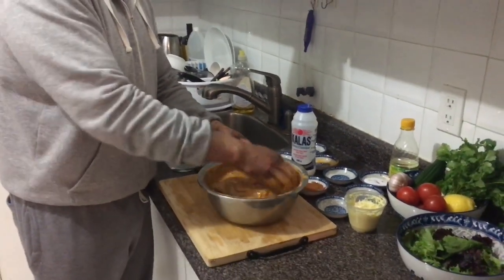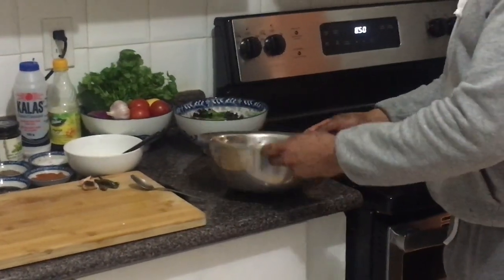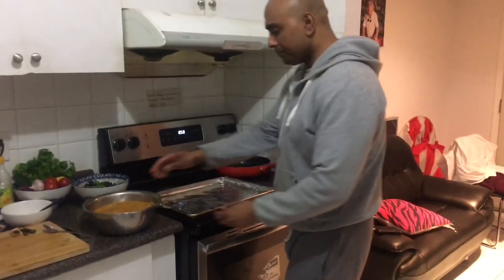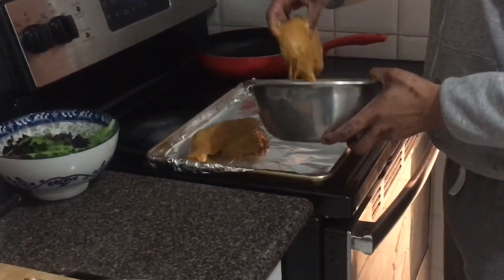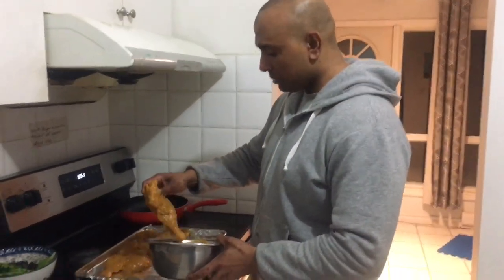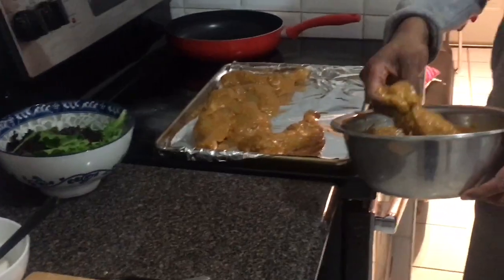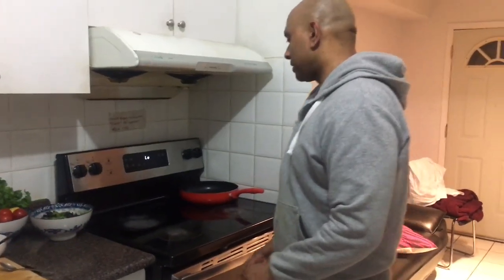The chicken has been marinating for three hours, which is excellent - looking wicked, it's all sitting in properly. I'm gonna put it on the tray now. Wow, that smells wicked, that smells really nice! Once you put it in the oven, after ten minutes or so you're gonna turn it around to the other side. I like my chicken to be well done - nice and crispy outside and nice and moist inside. Put it in the oven at about 180 Celsius and cook it for about 20 to 30 minutes.